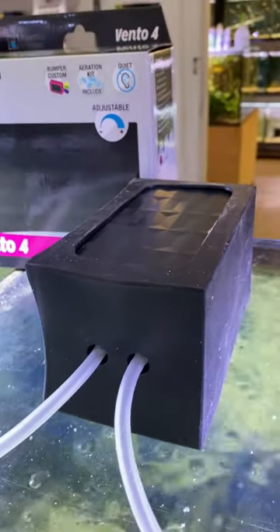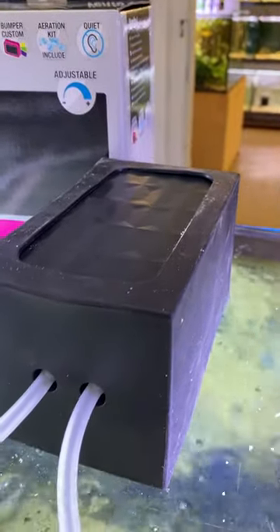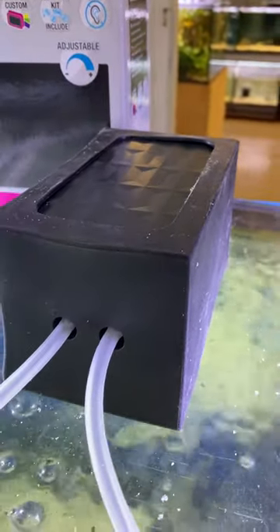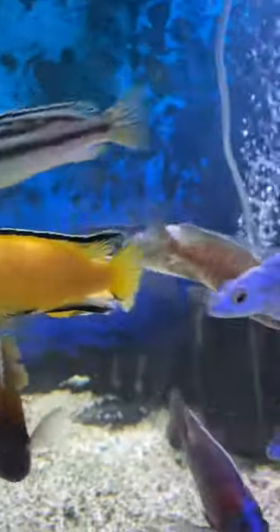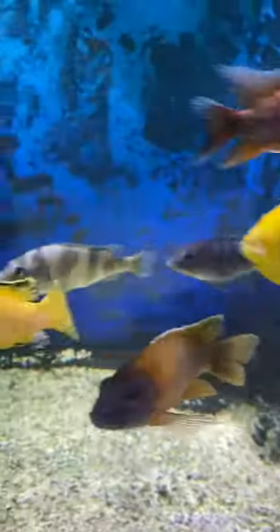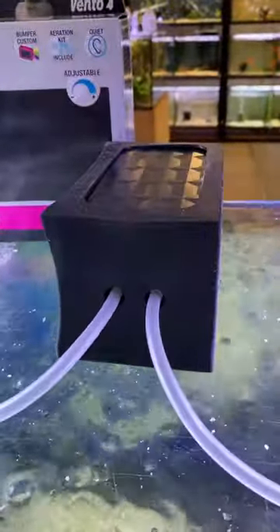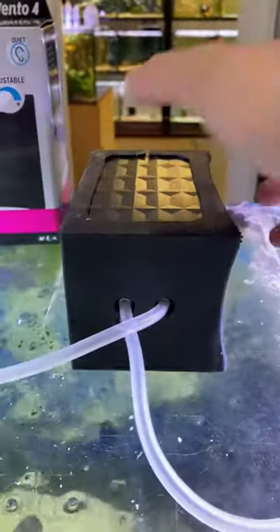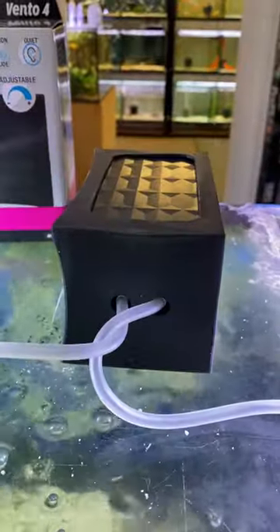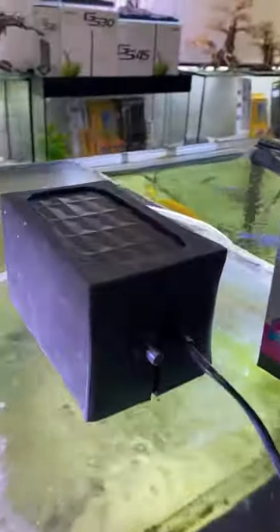I've been selling air pumps for over 25 years and I can honestly say these are the quietest air pumps I've ever seen. You just can't hear them. Fantastic airflow coming out of both outlets — these are on your extra large petwork sponge filters. Super silent, you can flip it, you can't even hear it. Electronic adjustable flow from the rear.